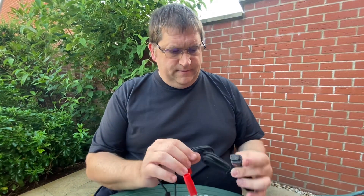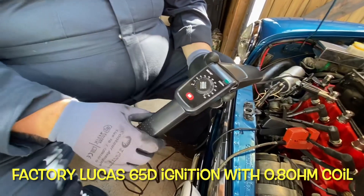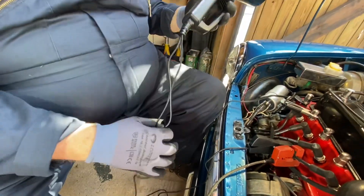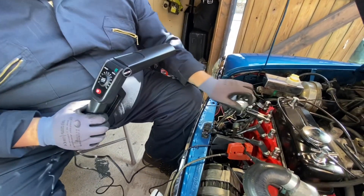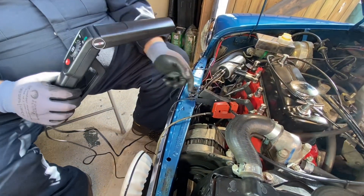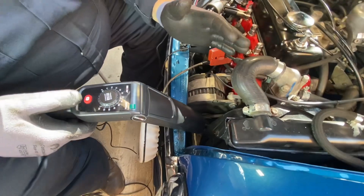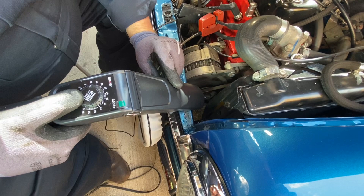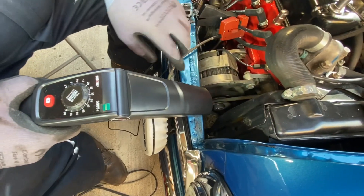Now we'll take it on the road and see how it performs. This is the Innova 3555 timing light, the one with the dial on the back. I've got this one connected up — power from the fuse box, earth on the engine, and then obviously a connection to the HT lead. Push the button, the strobe comes on. It's a good light, so I can see what I'm doing, and I'm getting a reasonable reading.